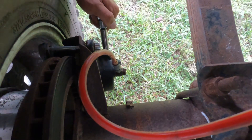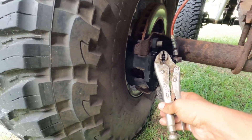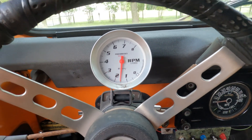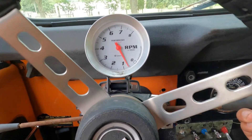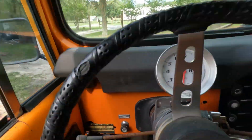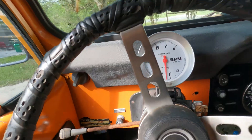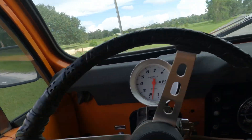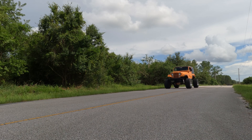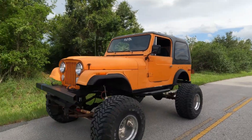Bleeding the brakes now — open, closed, open, closed. That looked good. Taking it for a rip to see if we've got more pedal now. That's a little bit better — could be better than that. I wonder if the vacuum booster's hooked up right.